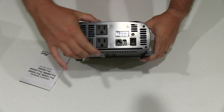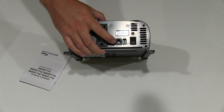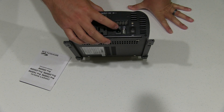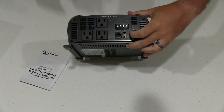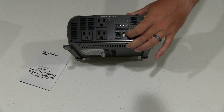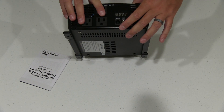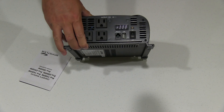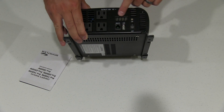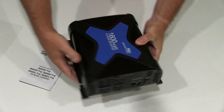Something else that's really neat on this one: you get the ability to run a remote, though this did not come with a remote — that would be an add-on accessory if you chose to do that. It has a USB port, which is nice, so if you want to charge cell phones etc. And then you get three AC outputs, which is really nice, along with an on/off switch. It's got a display that'll show the voltage, which is really cool.